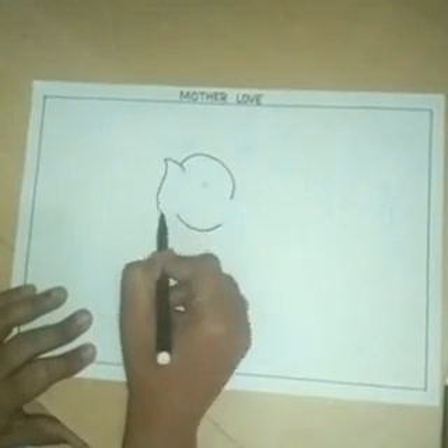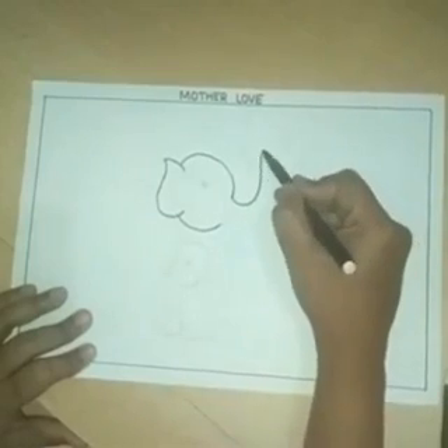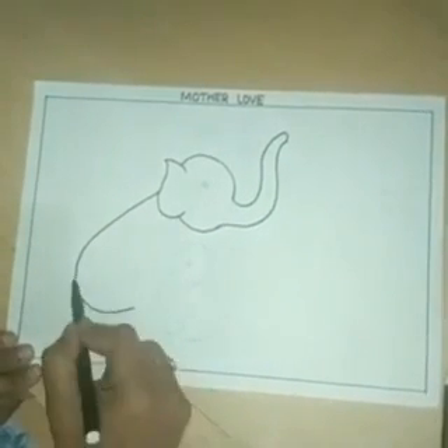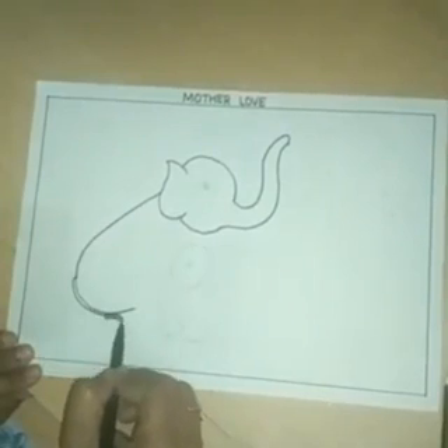This is the ear. I draw here trunk. This is the elephant body. This is the little tail.